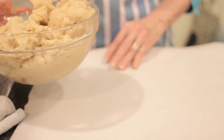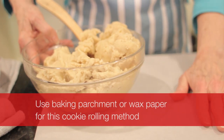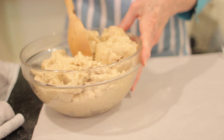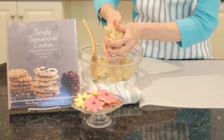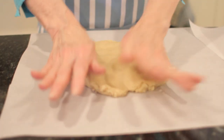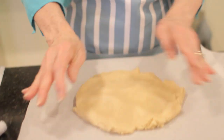As you can see, it makes a fairly large batch. The first thing I want to tell you is you don't use a floured surface. We're going to use wax paper, or in this case, baking parchment, which is preferable. Because it's a large batch, I'm going to divide it in thirds. This will work with any sugar cookie dough you have, but if you had a smaller batch, you might want to divide it only in half.